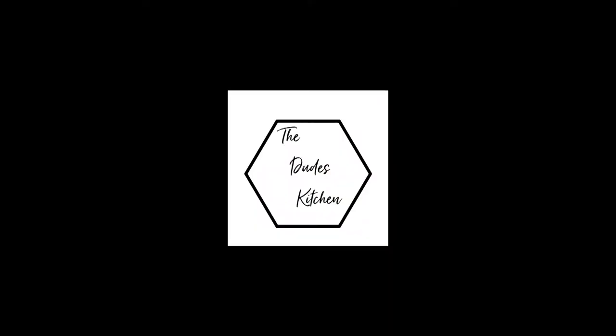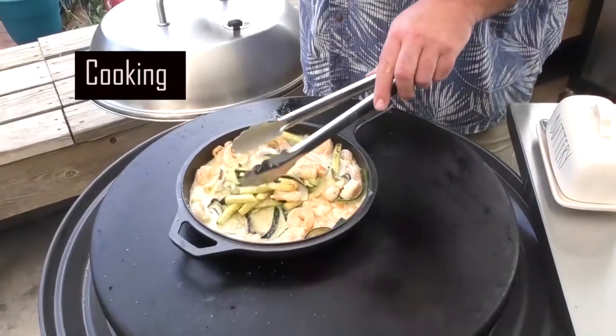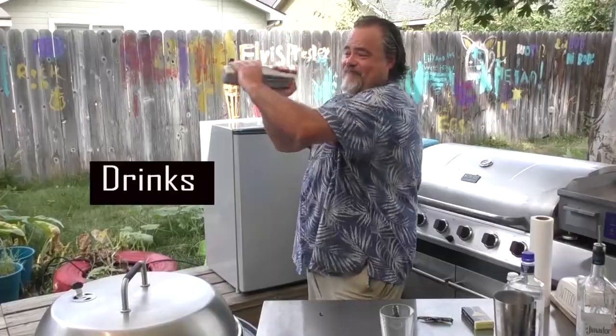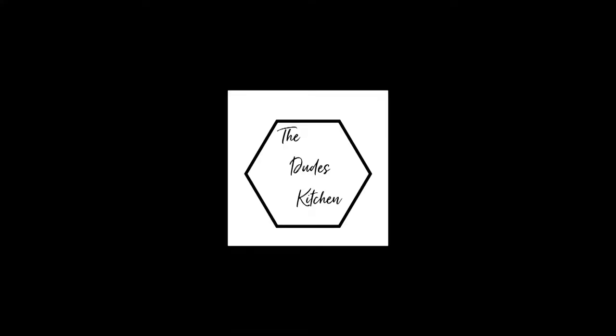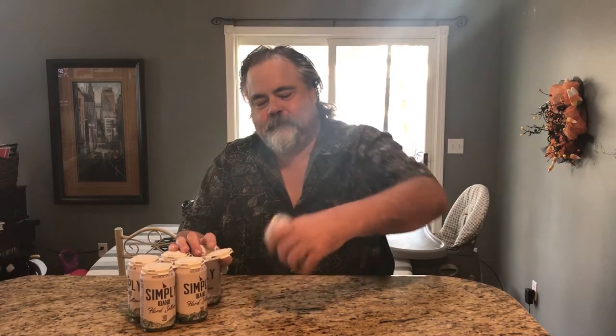Hey everybody, Dude here, and today we're doing a review on Simply Idaho. It's made by one of our breweries here locally called Sockeye. They're very good — I've actually been to their brewery, and at one time they had a place where you could sit down and eat. But their beers are great, so you can tell I haven't even opened this, but if it's from Sockeye I know it's gonna be good. So let's try it out.